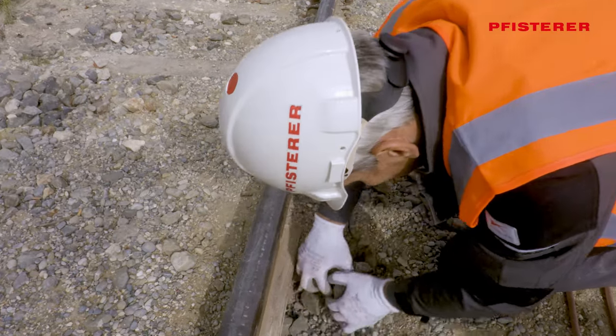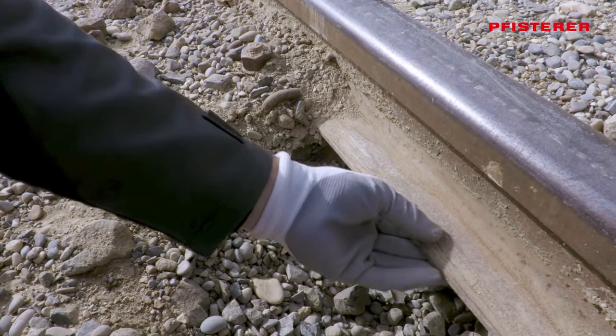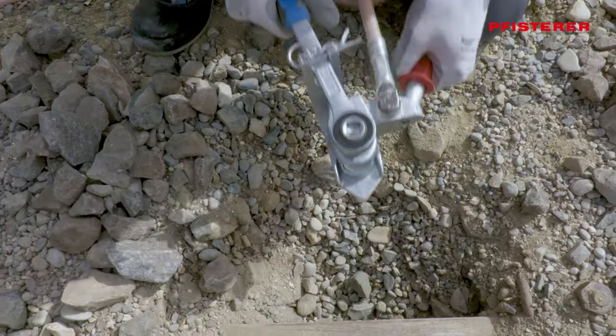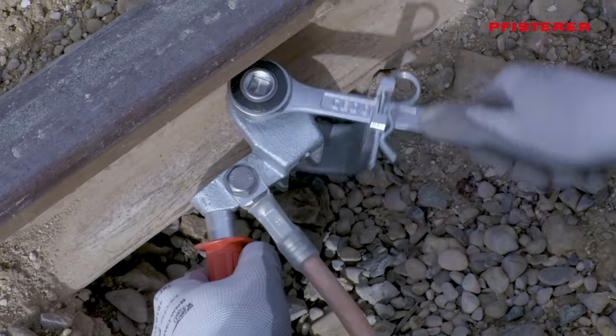To attach the rail earthing clamp, the track ballast under the rail is removed. Any dirt on the rail should also be removed. The rail earthing clamp is applied to the full surface of the rail and tightened.